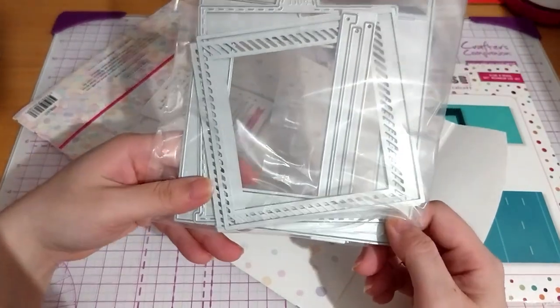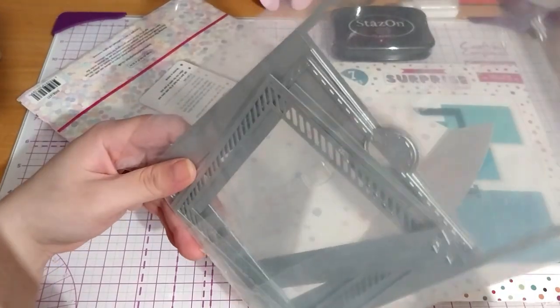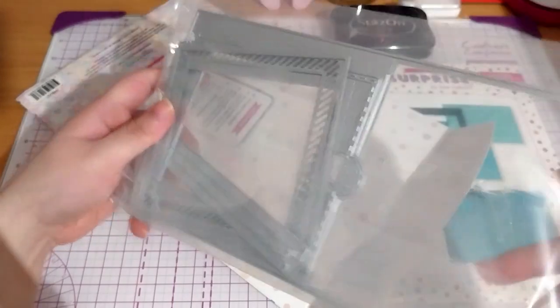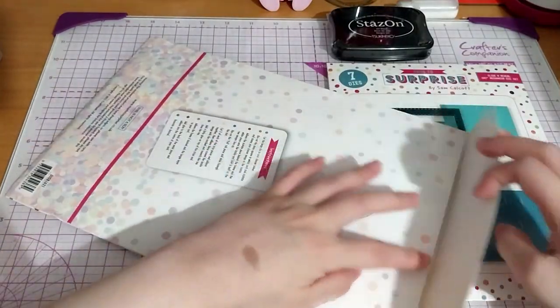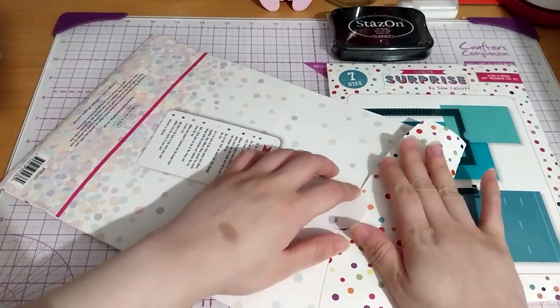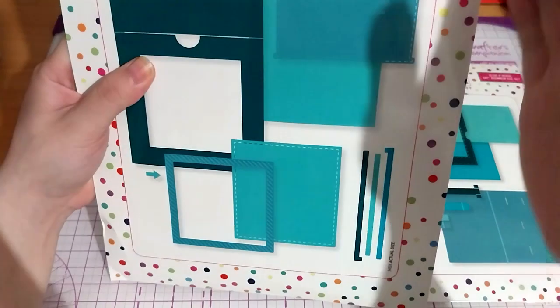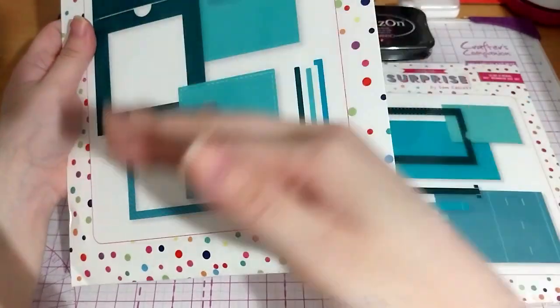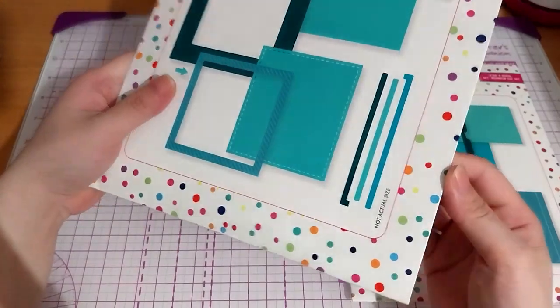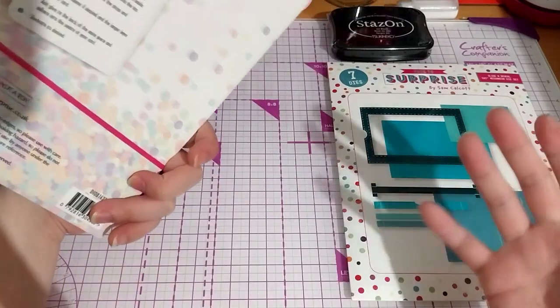Some more dies. The way I store my dies now — I cut three sides, fold it like a book, put magnetic sheet bits on each side, so it's like a book. When I open it, I'll keep the instructions on it without cutting anything off.